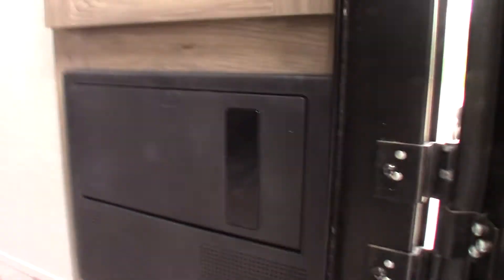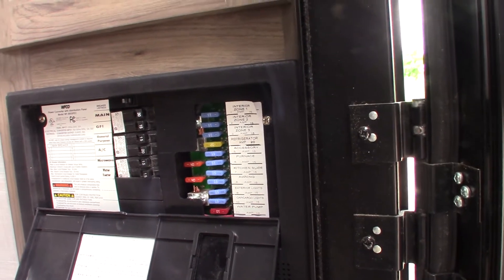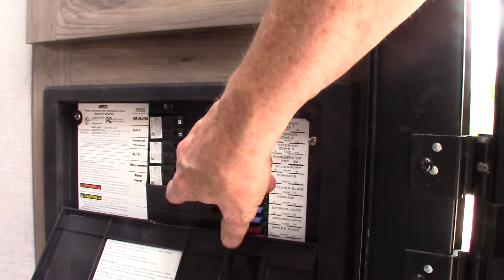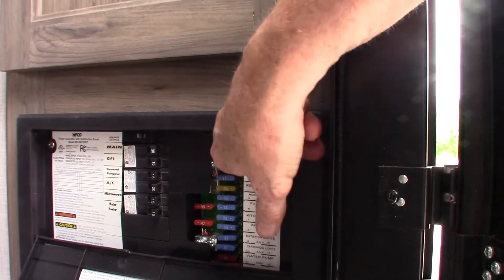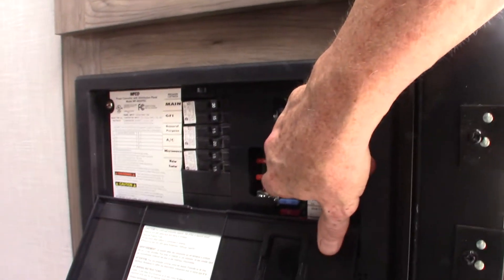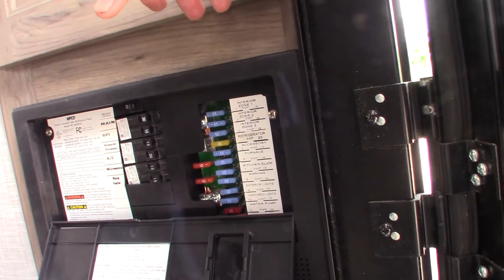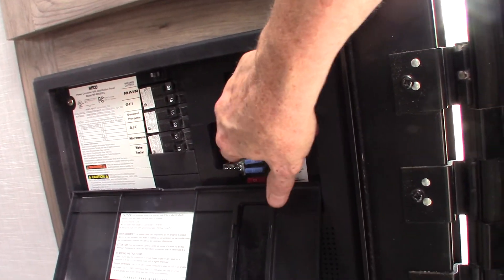Before going in, the first thing you see is this power converter. It converts 120 AC down to 12-volt DC. You've got regular AC circuit breakers here like you'd see at home — they're labeled — and the power is converted to 12-volt DC over here. You see these 12-volt fuses — they're all labeled. These two 40-amp fuses are the masters; they protect the whole side. If you have a wild power surge or a lightning strike and your 12-volt side goes out, always check these two fuses first.